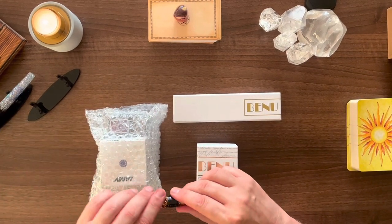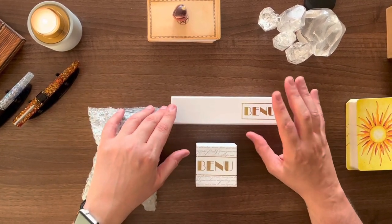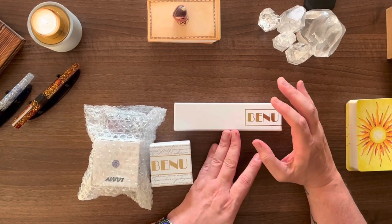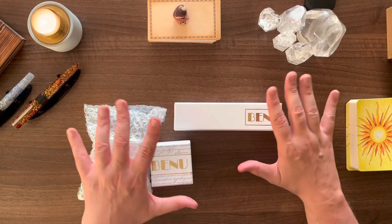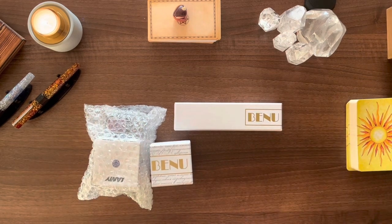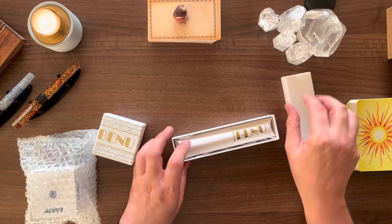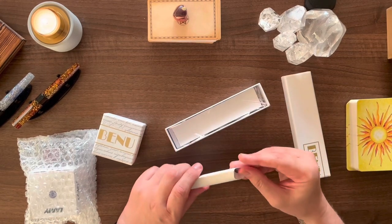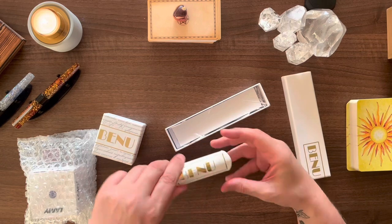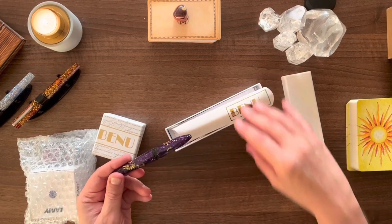Before I stopped buying pens, I did want to get one of their Briolette pens — these are the cigar-shaped ones. There's a whole raft of different versions and I went through them all. The one I went for in particular was the Yolanda. I love purple — it's one of my favourite colours. This is a smaller, cigar-shaped pen, and I just thought it was absolutely beautiful.